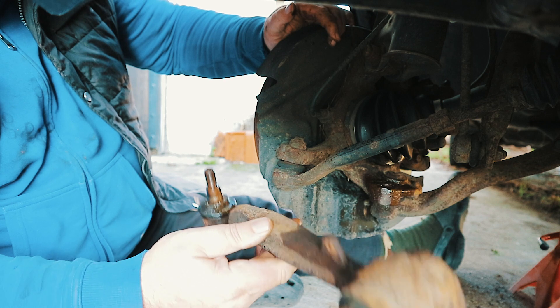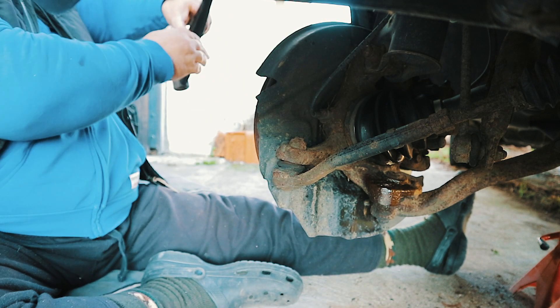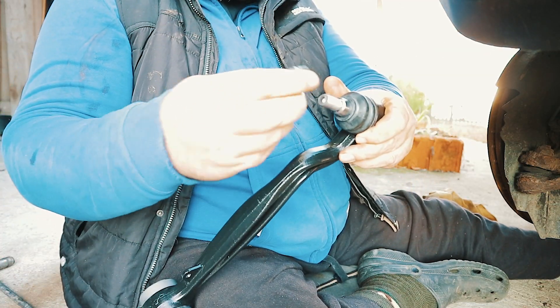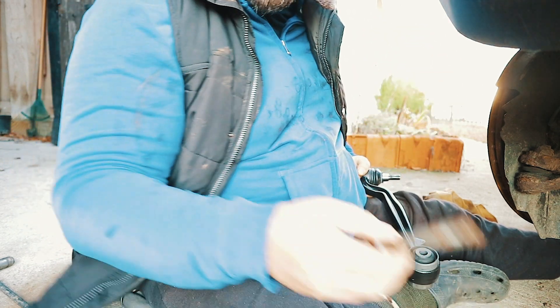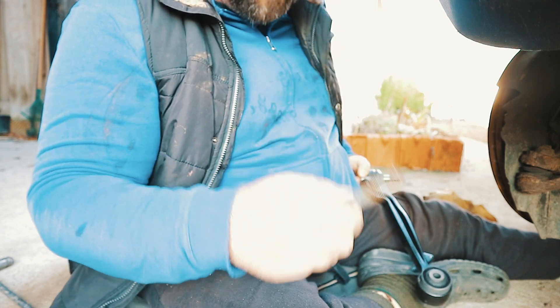One lower arm with a knackered ball joint. Here's the new lower arm, new nut for that end, but we're going to use the old bolt for the chassis end. I've cleaned it up with a wire brush and I'm going to put some copper grease on it.